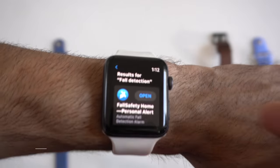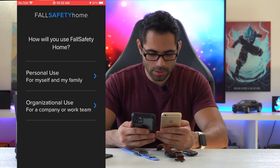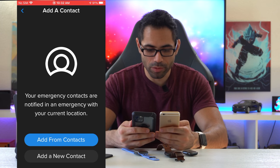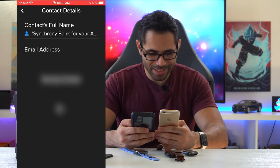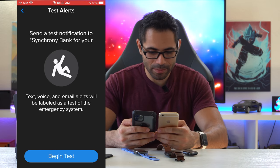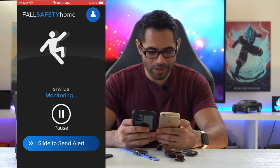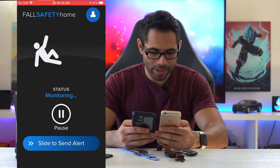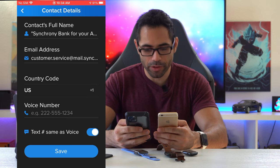Fall detection was actually interesting — there are a couple of apps that give the Series 3 some type of fall detection with decent reviews, and they're free. Once you download the app, you set it up on your phone. Under Personal Use, you can add people from your contacts who will be notified if you fall. The app can notify contacts by email or text message, but adding more than one contact requires a premium subscription.